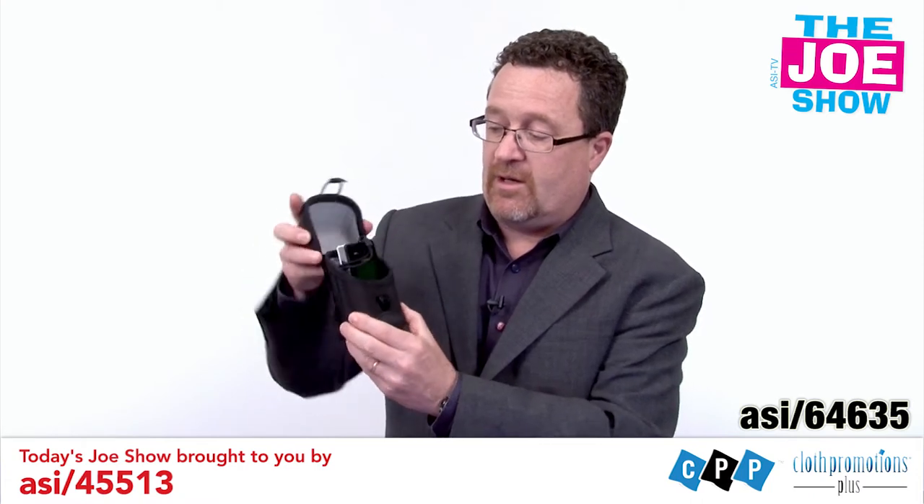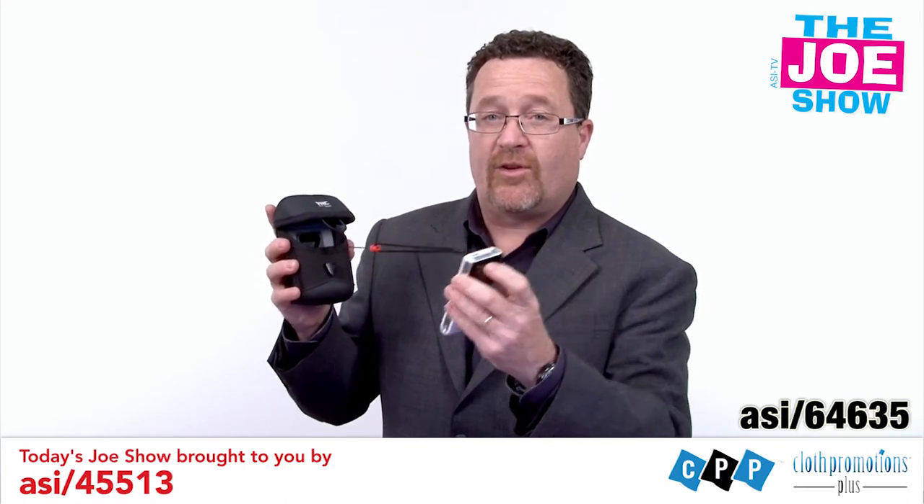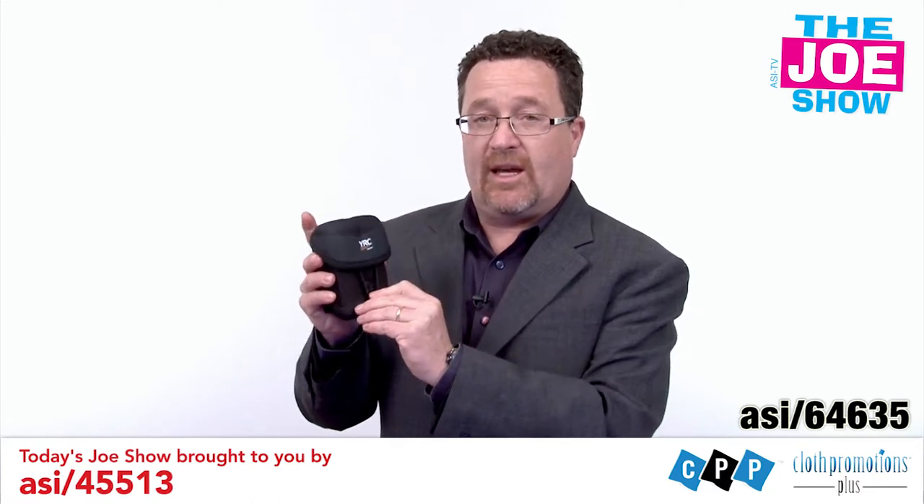First, we just open the lid, and inside you'll see I have my camera there. I pull it out to use it, and it's tethered. If I drop it, it's not going to fall on the ground — it'll be protected. I slip it back in the case and attach that.